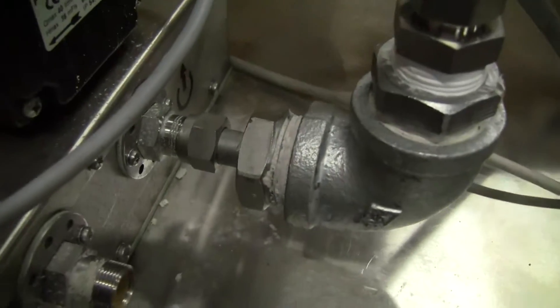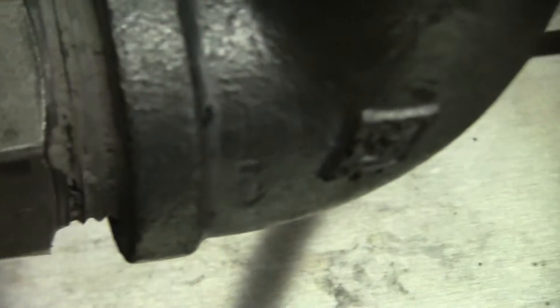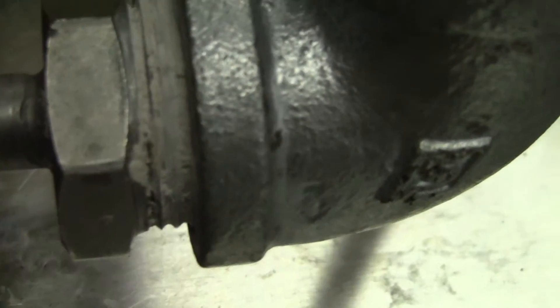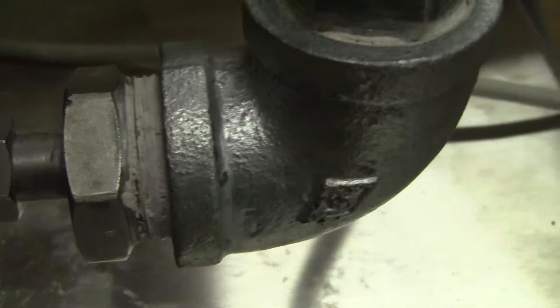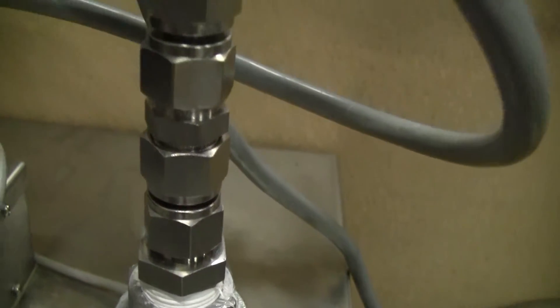Good afternoon from HiTech Trader. Here's the Julabo fitting that we had to use. They are welded to this one inch piping, then it goes from the one inch to all half inch fittings.